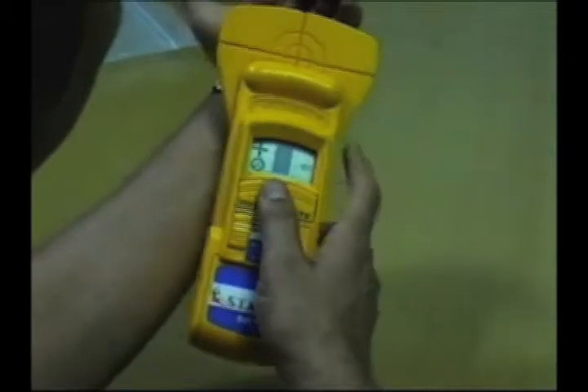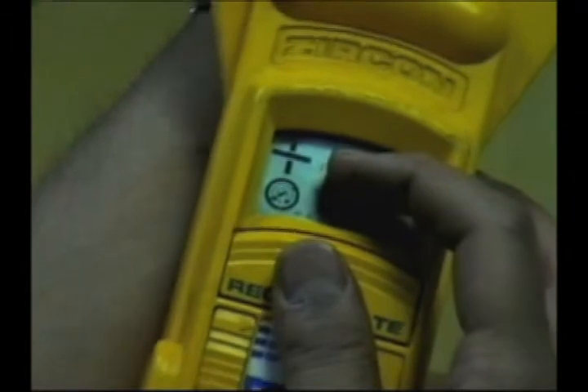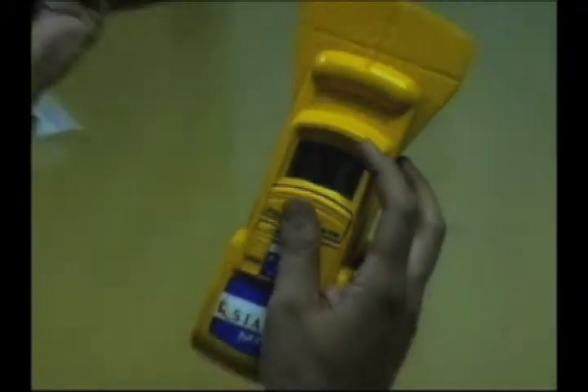Whenever the instrument finds a metal — for example, if a watch is nearby — it gives you a plus sign, meaning you're right on top of the metal. When you cross the metal, it gives you a minus sign, meaning you've passed it. There's also a sign showing whether the material found is magnetic or non-magnetic, which in turn indicates ferrous or non-ferrous.